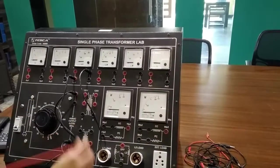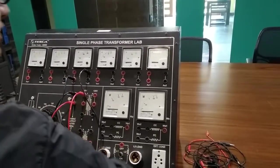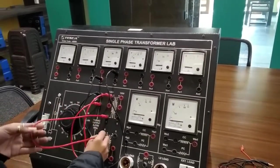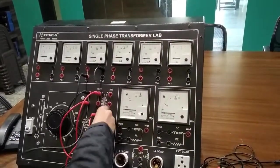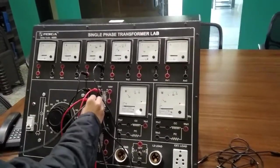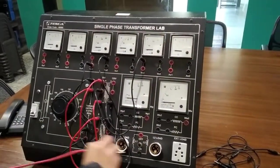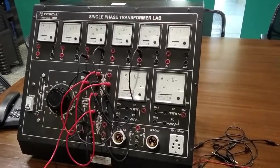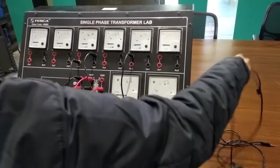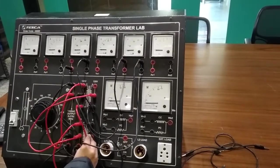Then connect this point to transformer input, then this neutral to neutral, and this neutral to neutral. Connect transformer primary winding to VS3, and secondary winding to transformer primary winding, and VS4 to secondary winding.